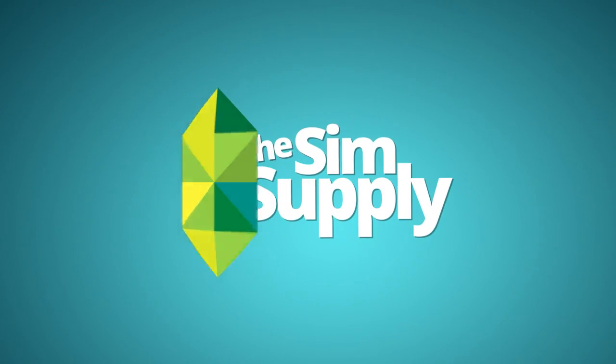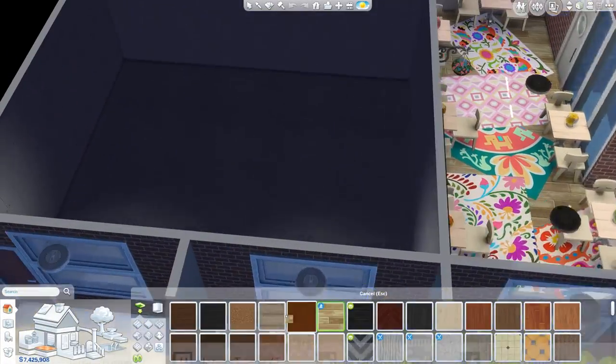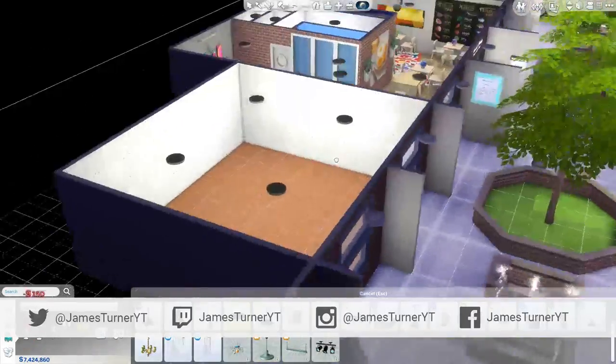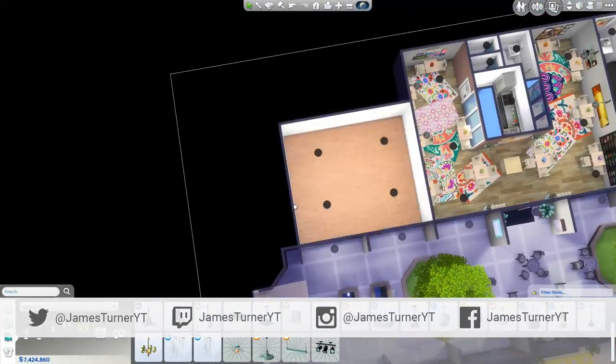Hey guys, James here today, and welcome back to the final part of the apartment complex build! It's finally done. You can download this right now with a link in the description down below.